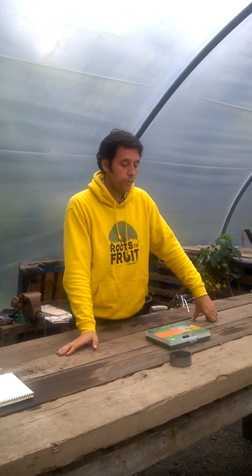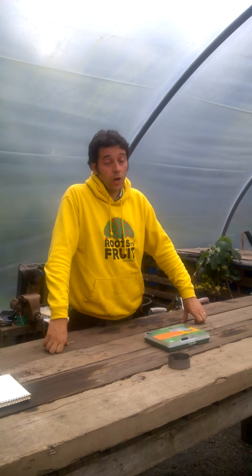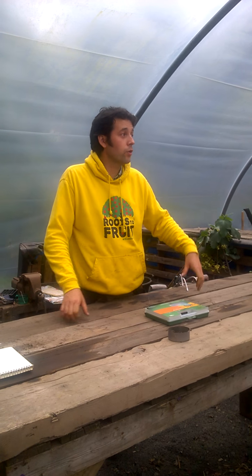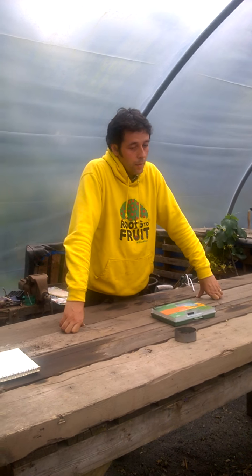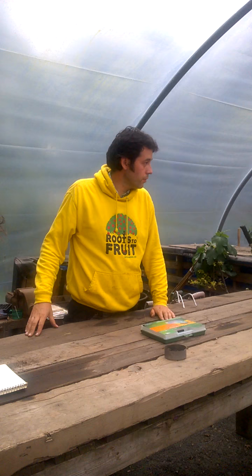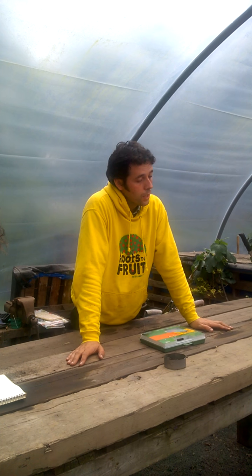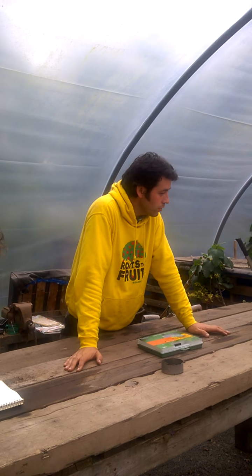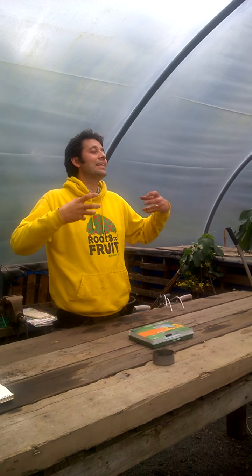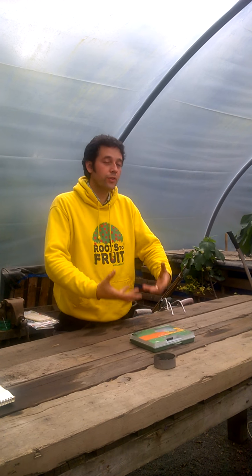If someone's put a retainer wall in, they've put a raised bed in and brought soil in, it can change. Or if you've got a conifer hedge that's been there for about 20 years at the bottom of the garden, or a rhododendron border, or if you've been importing lots of organic matter or putting loads of manure on your borders, your pH can change. Sandy stony soil fluctuates because it leeches the soil away, and that increases the acidity.